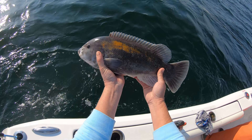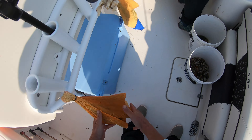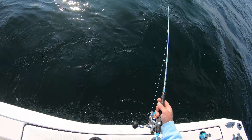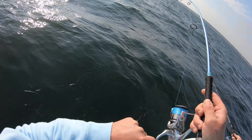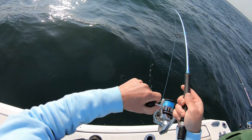A good big five, five and change. Good fish!